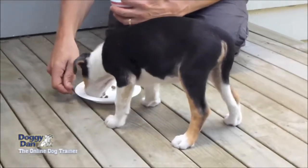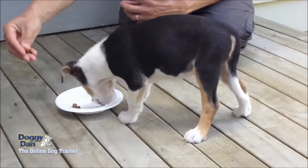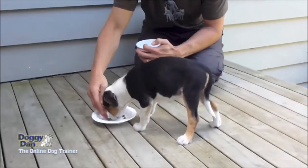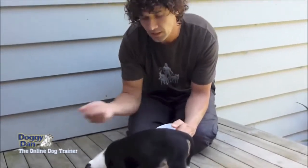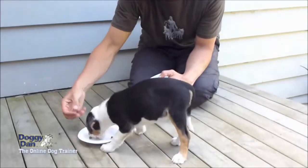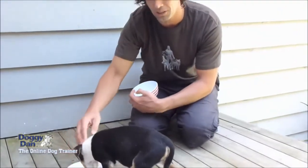Then he actually becomes quite happy with you dropping food in and having your hand near the bowl whilst he's eating. We've been doing this for about a week and he's such a different dog. I promise you he was growling when you came near but he's already changed.